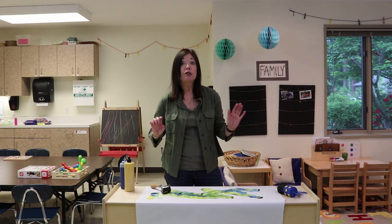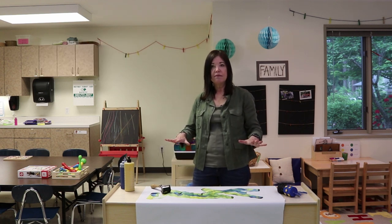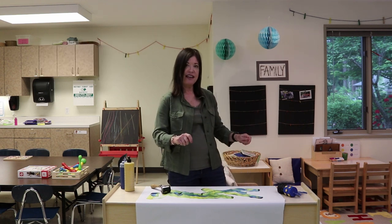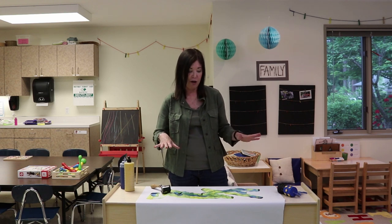Another thing we love to do is turn on some music. When the music stops, everyone stops. When the music starts, they go again. That's a great way for them to work on listening skills while they're doing this group art project.